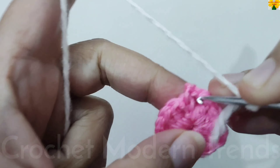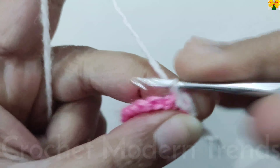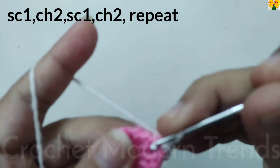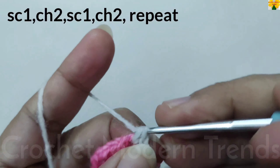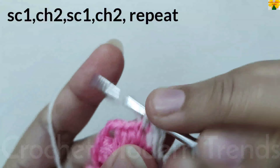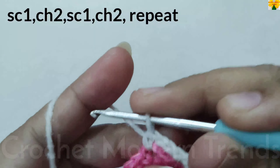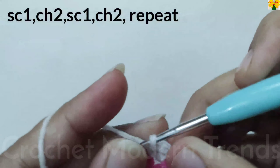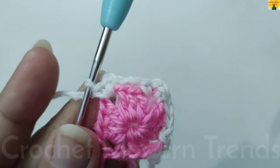Into this chain space of 2, join the yarn with a slip stitch. Chain 1, which counts as a single crochet. Chain 2 for chain space. Into the next chain space of 2, single crochet, chain 2. Continue into each chain space: single crochet, chain 2. For corners, work single crochet, chain 2, single crochet into the same chain space. Follow the same pattern and complete the round.